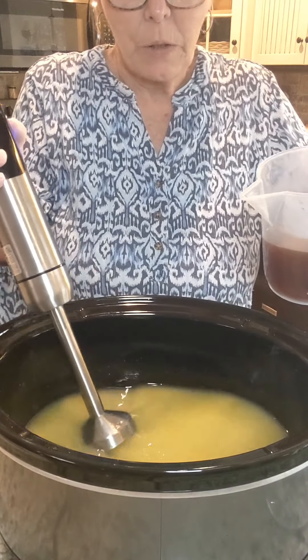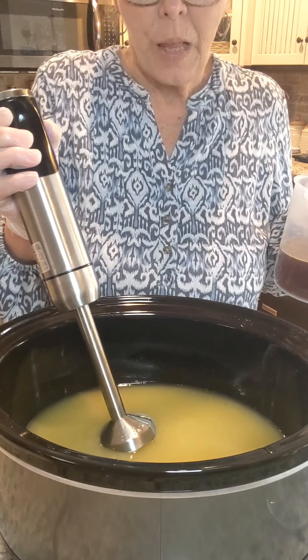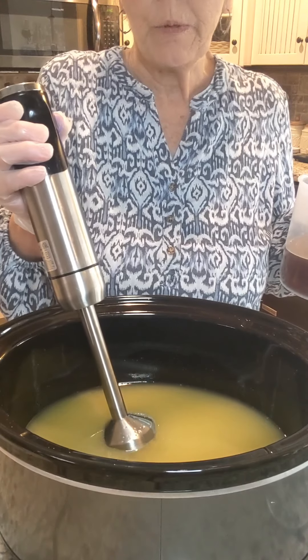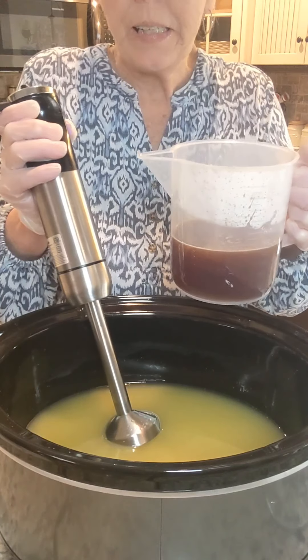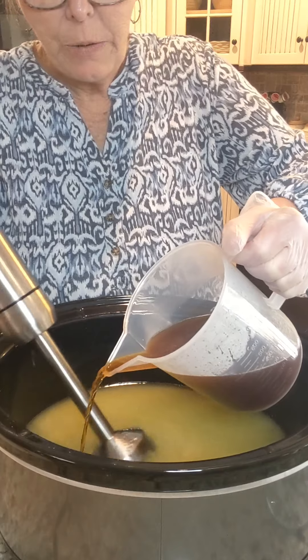I'm going to go ahead and get started. In here I have my kaolin clay and colloidal oats — 2 tablespoons each. And in here I had mulberry silk dissolved. So we are ready to begin.